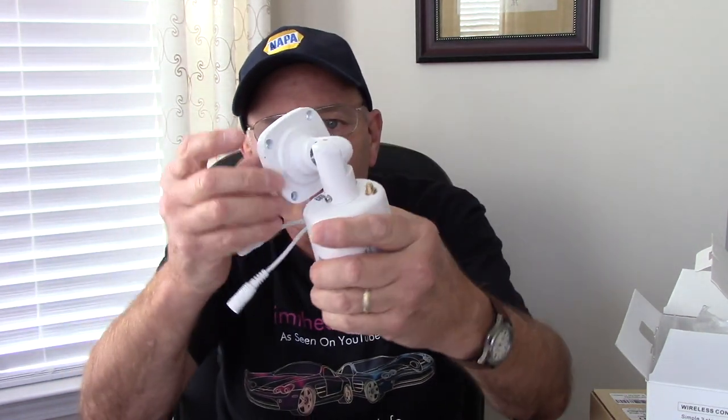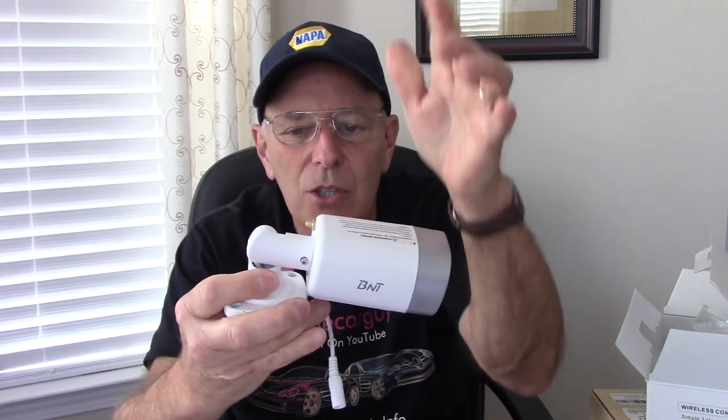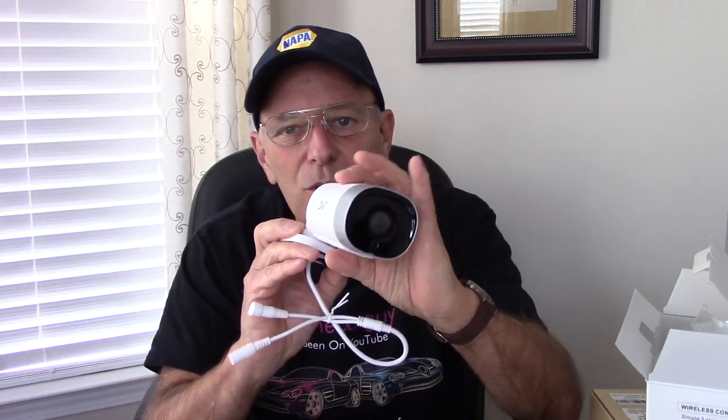So this is the camera here itself. It mounts outside — you can mount it up on the deck, the wall, wherever you choose to mount it. It is adjustable: you loosen up the screws right here so you can adjust it to whatever angle you need, up or down. There's also adjustment for left or right, so you can mount it someplace and have it pointed exactly where you want it. This is the plug that will obviously power the unit up, and then it's going to be on your WiFi network — you can have it going right to your cell phone, a computer, or whatever. It tells you all about that right inside here.